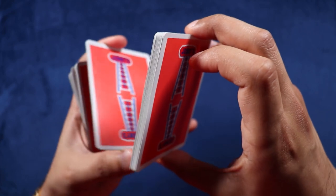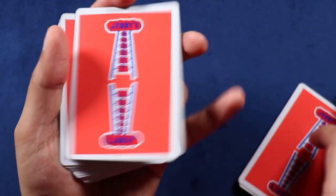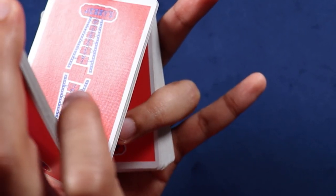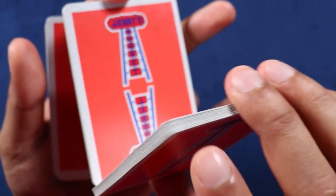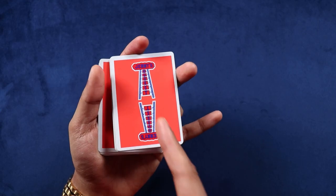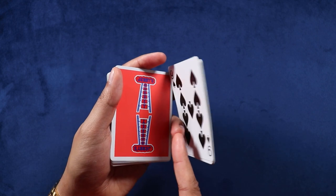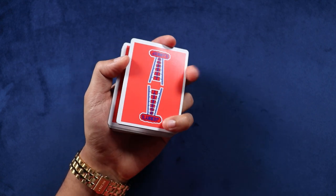Now that we're back at our original starting point, we're going to curl in our ring finger. As we're here, the ring finger will be curled in like this holding the bottom packet, and you're going to drop this middle packet right on top of that ring finger. Then your middle finger and pinky finger will close on that packet, so you have a grip with your ring finger on the bottom and your middle and pinky finger on top.